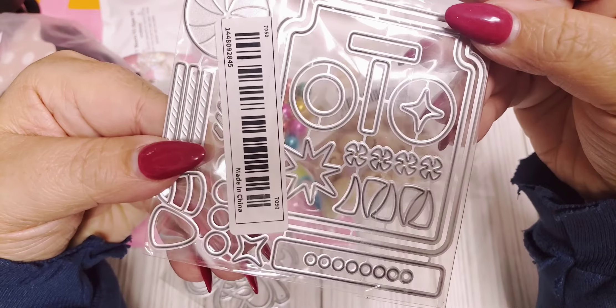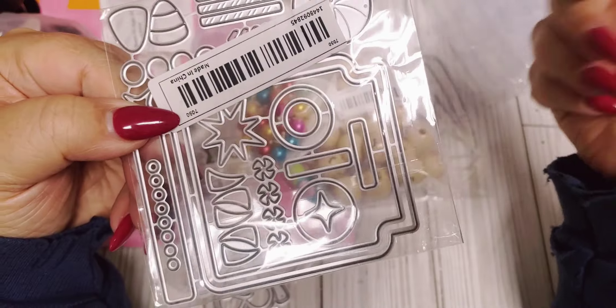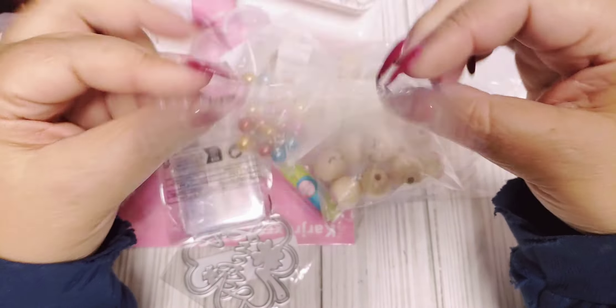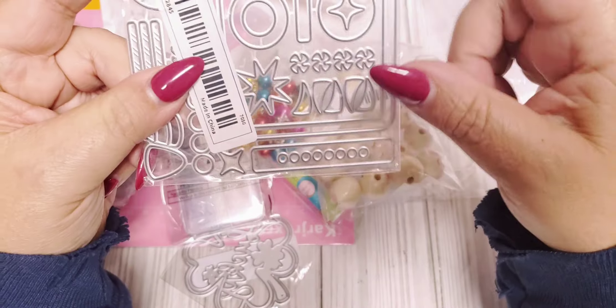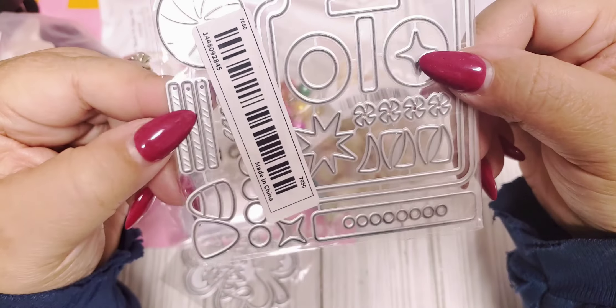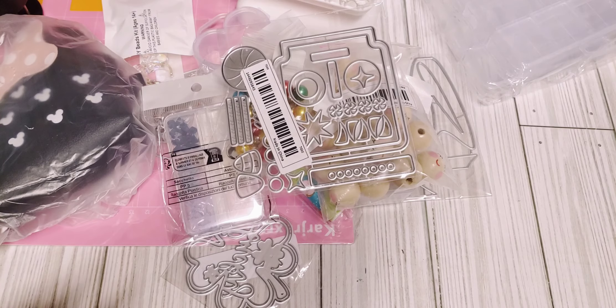This is another die. At first I thought it was going to be bigger, and I almost forgot what it was, but it's supposed to be like a candy jar. It does have like some candy corn. It's pretty small, but I got it mainly for the jar shape. So good to play with that.